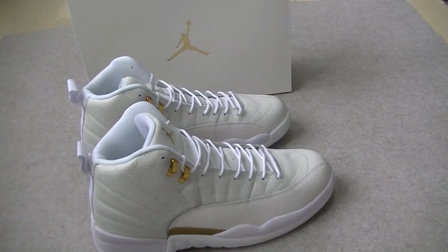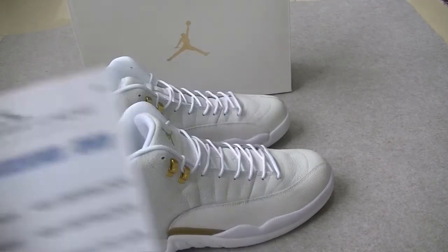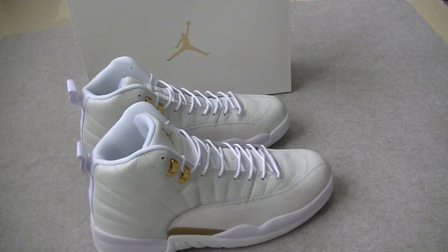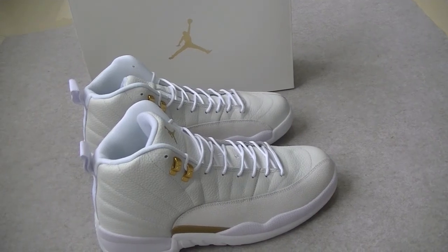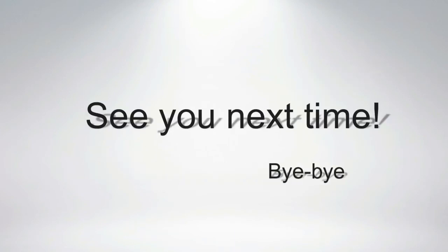Don't forget to like, comment and subscribe. This is Angel from Sneaker on Ferdon US. Let me know what is your opinion in the comment section below. See you next time. Bye.